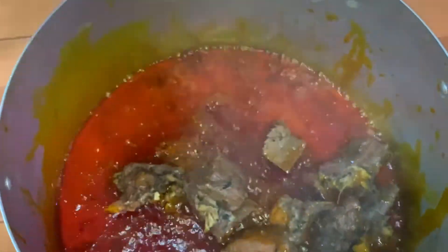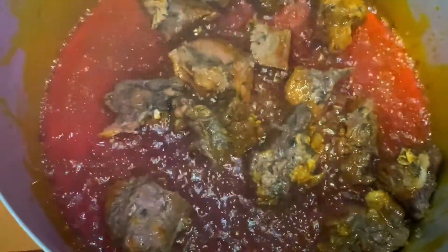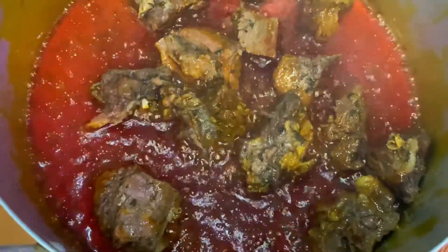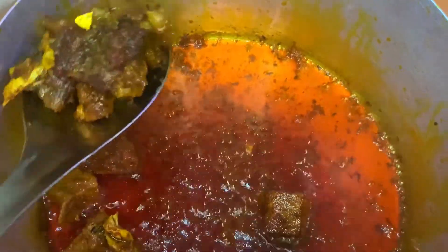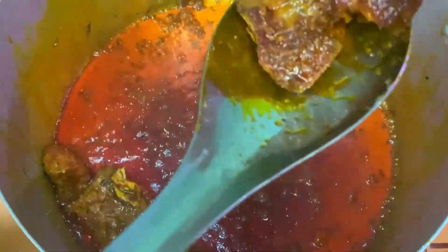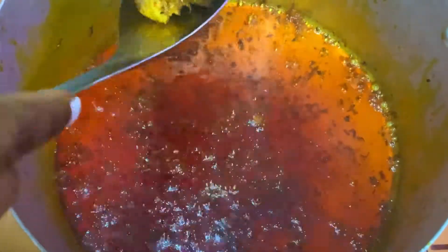I'm adding my shrimp to fry for 3 minutes with some salt. I'm also adding my meats for a quick fry.